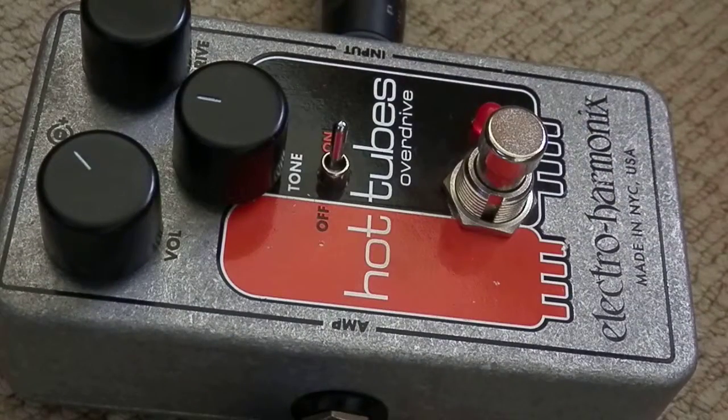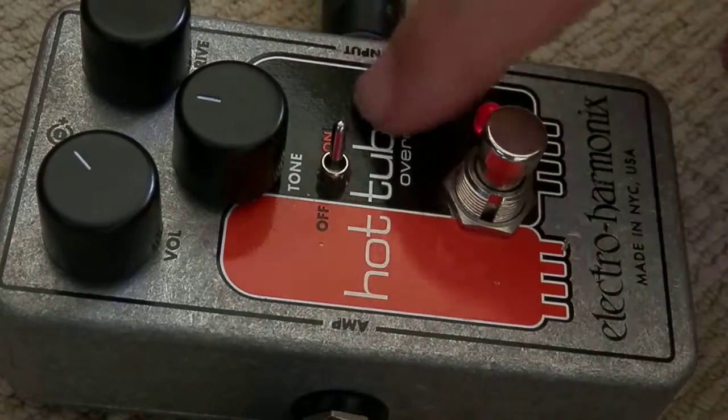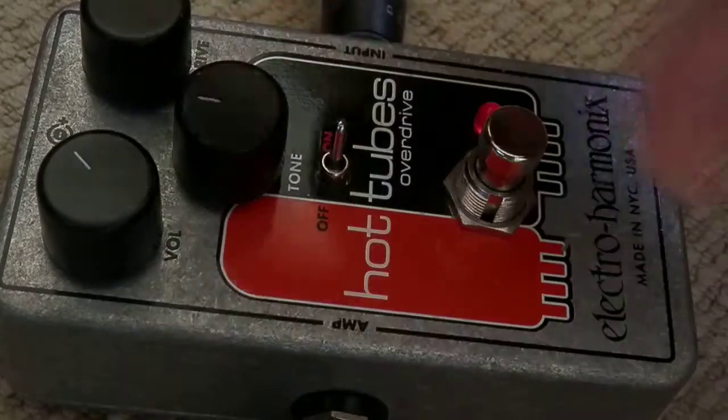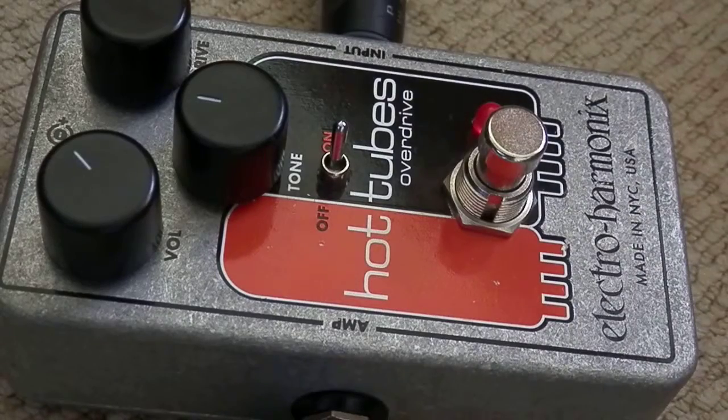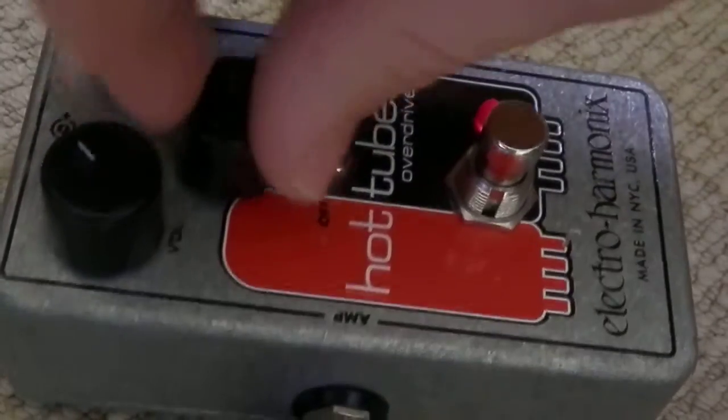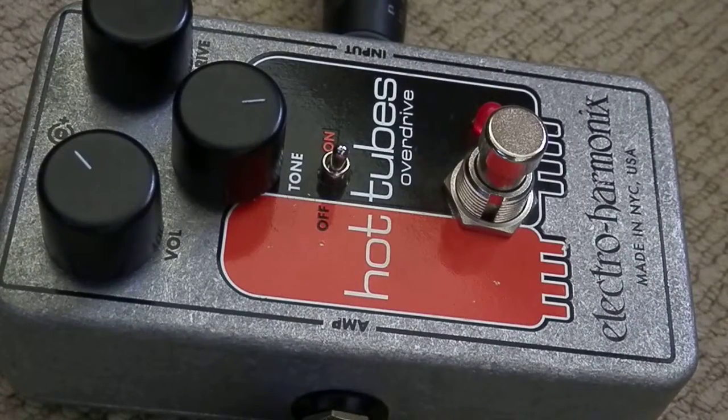Try this on again. So definitely a more tube-y sort of sound. It's quite a subtle difference, but you can pretty much switch anything at random on this overdrive pedal and get a really nice sound out of it. Let's try everything on maximum. A bit of noise slipping through, but that's to be expected.